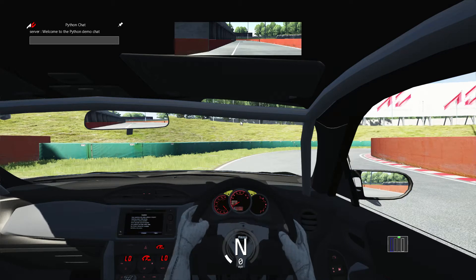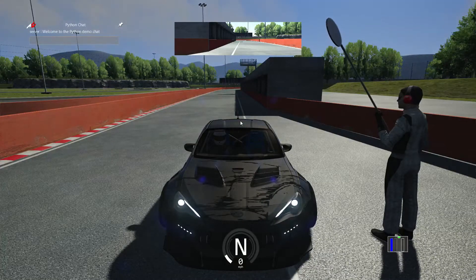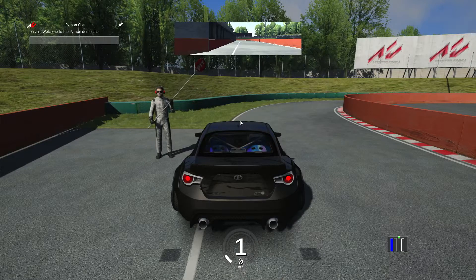Today I'm making a video on Assetto Corsa, and I am in the new Titan mod. I think this is the Varus GT86 with the 2JZ. I don't think he released this mod, or his new mod pack to the public, so it won't be in the description, but whenever it comes out, make sure you download it because it's going to be cool.